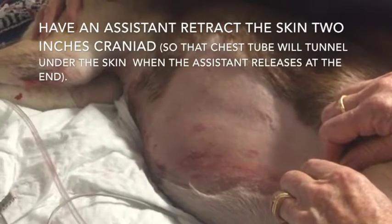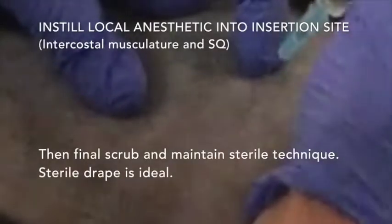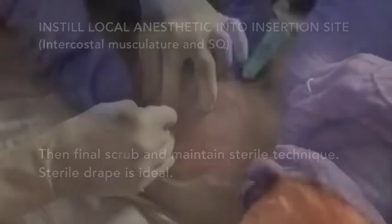Have an assistant retract the skin 2 inches cranially. Then instill local anesthetic. From here you will want to use sterile technique.